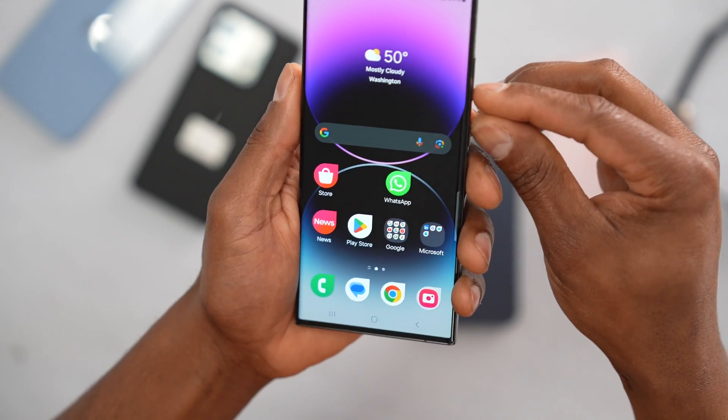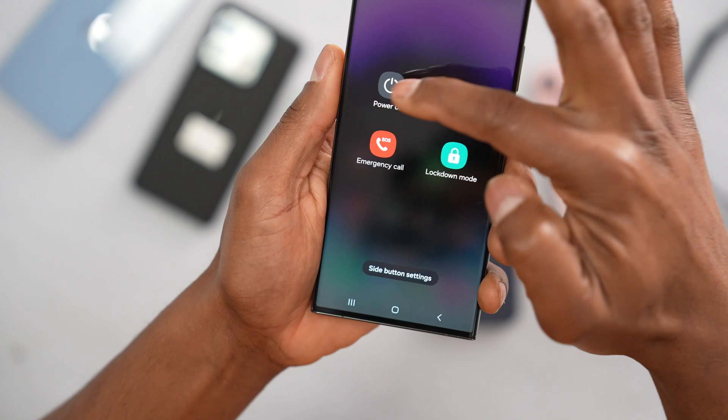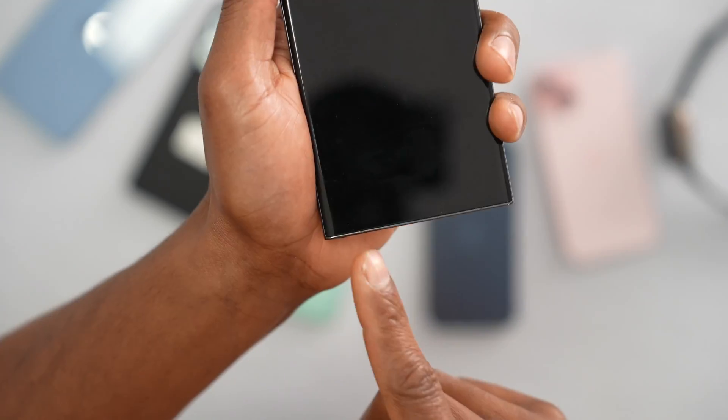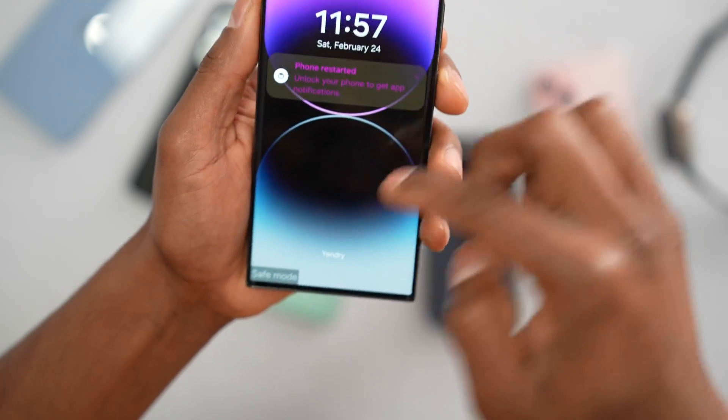Now let's make sure your phone doesn't have any random app interfering with the signal. Press and hold the power button for a few seconds until you see Safe Mode, then tap on Safe Mode. Wait until your phone turns back on — your phone should say 'Safe Mode' at the bottom.